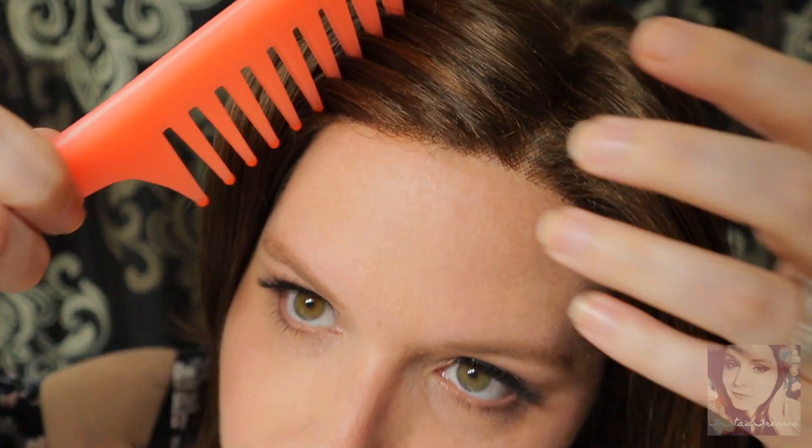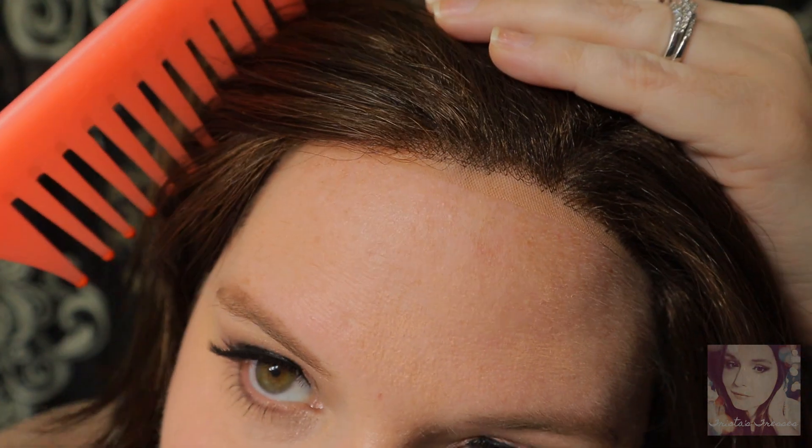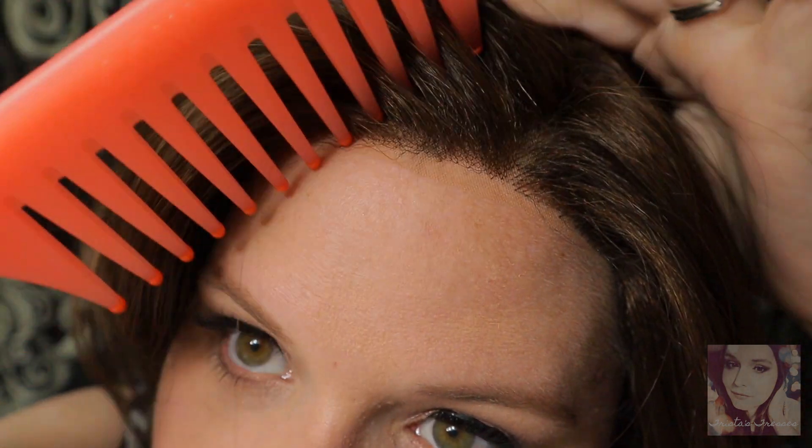Before I take her off and show you the inside, I do want to quickly show you the knotting at the lace front here. For such a dark brown, the knotting is not bad. It does have the temple to temple smart lace front. You can see a little bit of the dark knotting, but in relation to other wig manufacturers, Jon Renau actually does a pretty good job when it comes to their lace fronts with their dark browns. I would have no issues wearing this wig because of the knotting. Let me go ahead and take her off so you can see the inside.